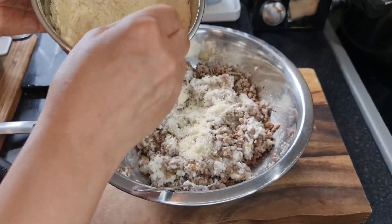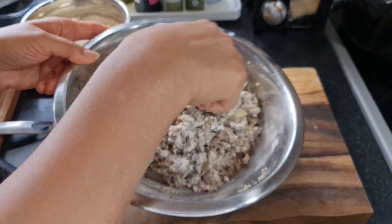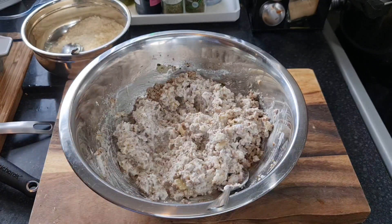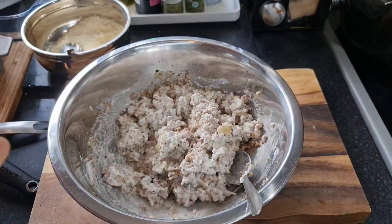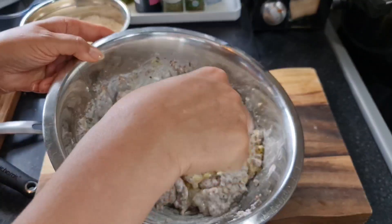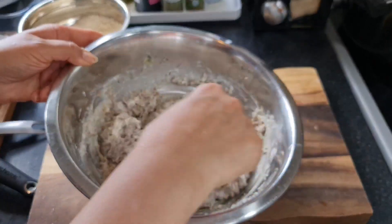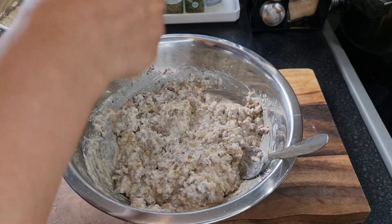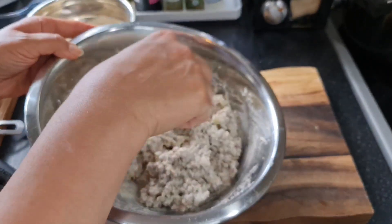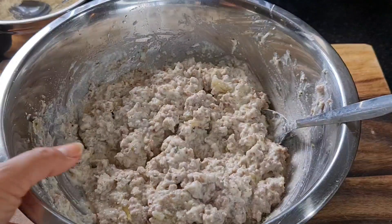Add a bit more parmesan to thicken it up and mix everything together thoroughly. The mixture should look lovely, creamy, and meaty. That filling is now ready to go into the cannelloni tubes.